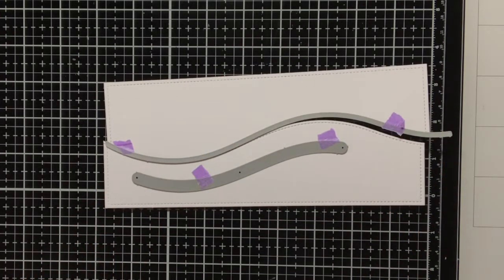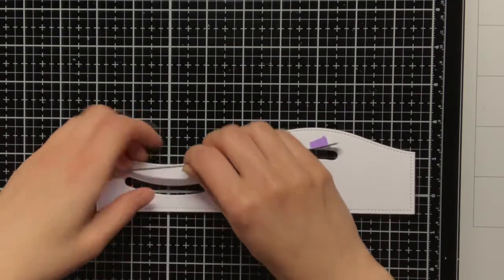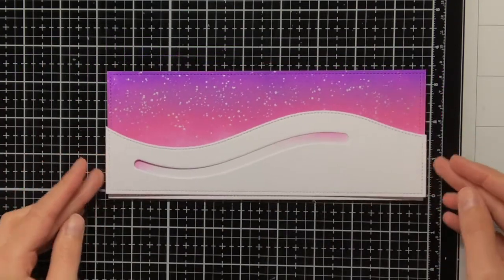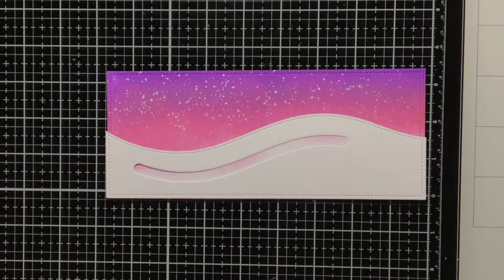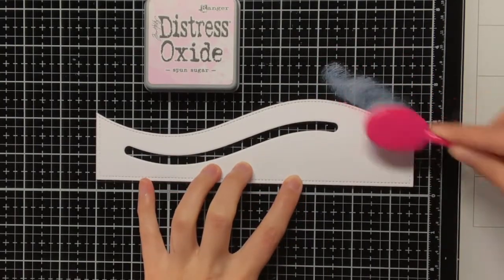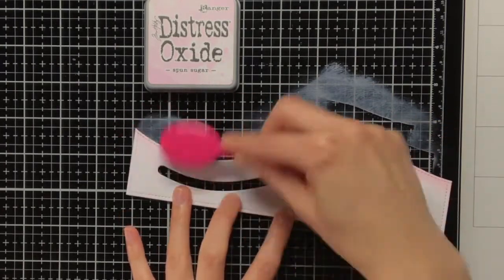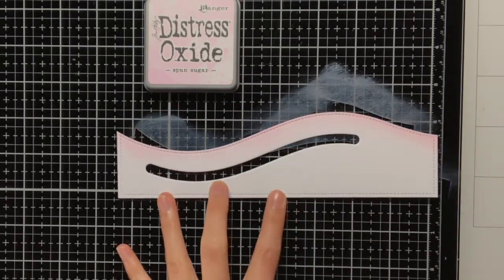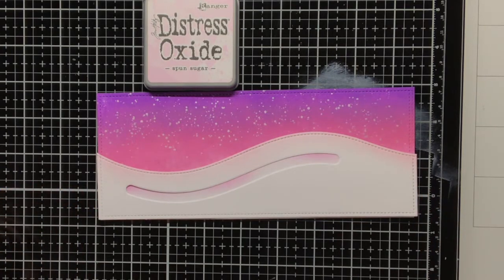I am setting my background aside to dry. Off camera I also die cut my snowbank — for this I used the large slimline with sliders and also the stitched hillside borders, the slimline variant, to create this snowy bank. When I was placing my snowbank on top of my background I felt there was maybe a bit too much contrast between the white cardstock and the purple pinkish background, so I thought it would be better to add a little bit of pink to the snow. For this I am using Distress Oxide Spun Sugar and just inking the top of that snowbank. The colour is very subtle, but when I placed it back on the background I was much happier with the result.